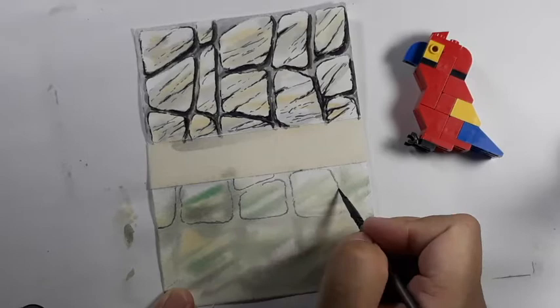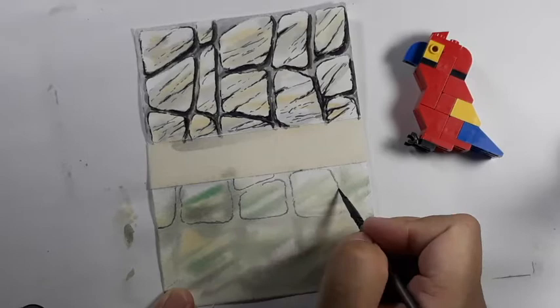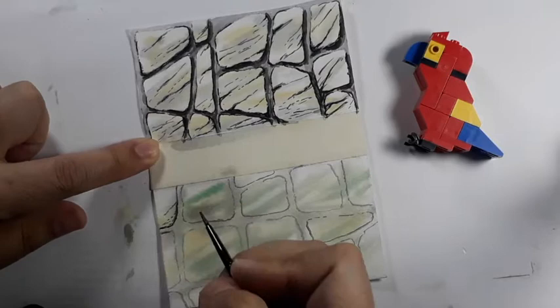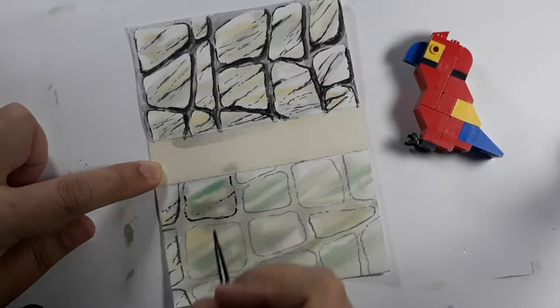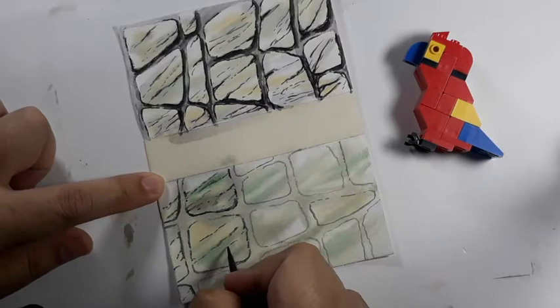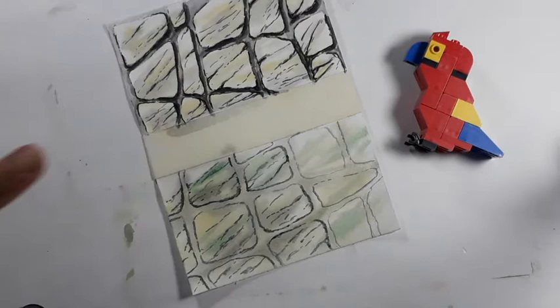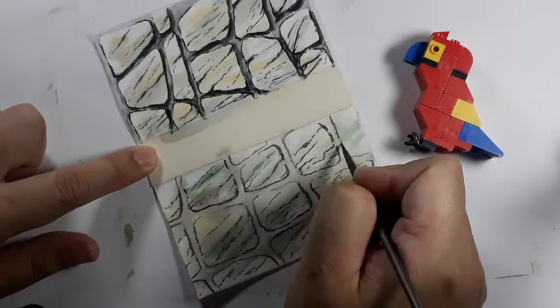Once everything is dry, you can lay out your stone using a pale gray color, marking out where each stone will start and where each one will end. If you want to add some graining or veining inside the stone, just follow the general direction of where you put in the under layer. I am not very concerned about making the lines connect or making them even, because stone is a natural material and I want it to look a little bit rough, a little bit worn down.